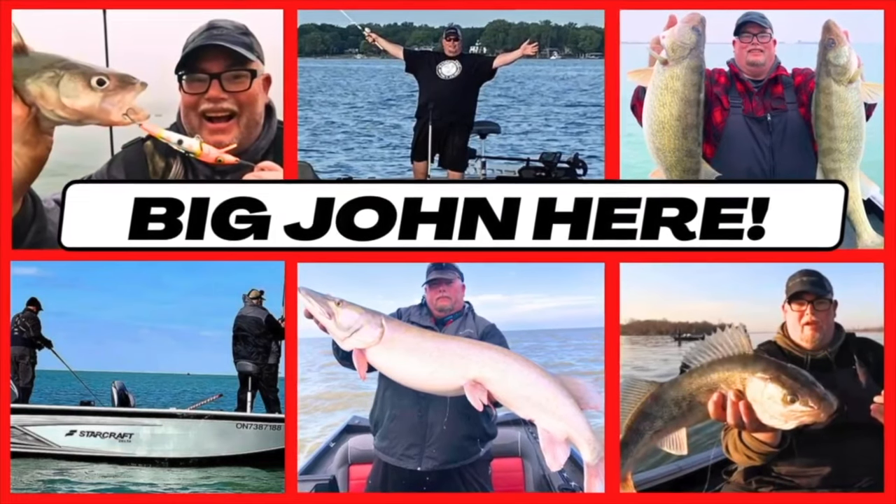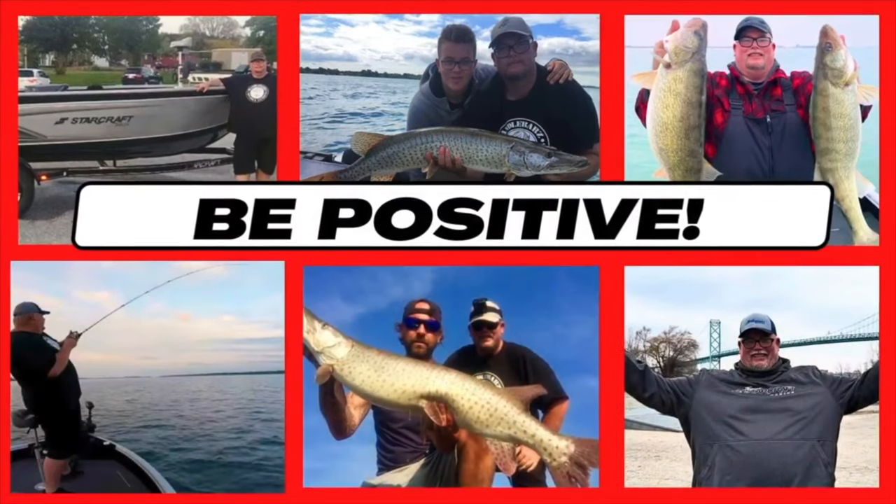Big John's Fishin' Show. You musky walleye bass. Big John's Fishin' Show.